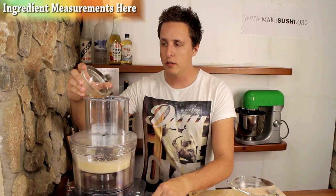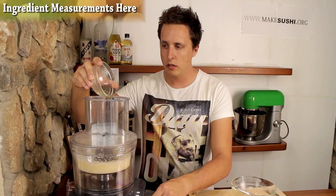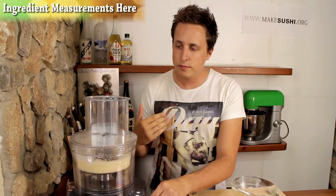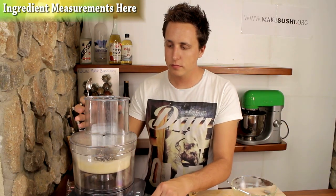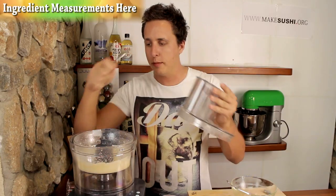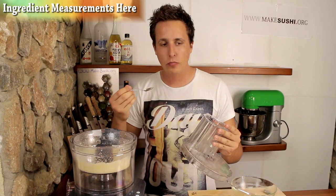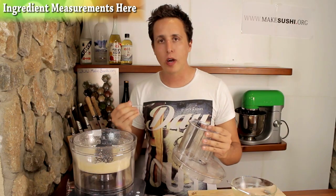Alright, perfect. That's perfect — just the right density, just the right thickness, the right taste. I can start a factory now.